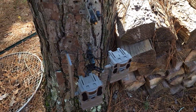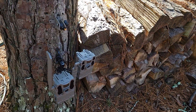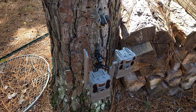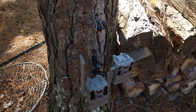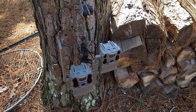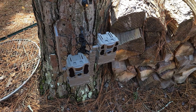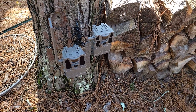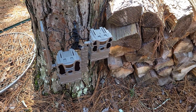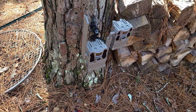Hey guys, what's up — Mike Heard 360 here. Been out of town all week, went down to Florida with the family, spent some time down there, had a good time. I had these two Tacticams I've been running on this tree for maybe two or three weeks. One of them's an X and one of them's an XB.